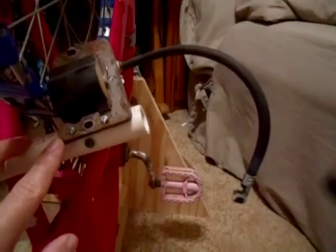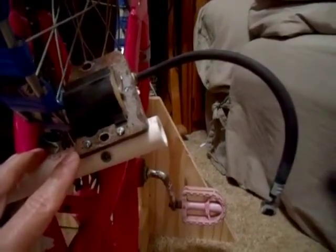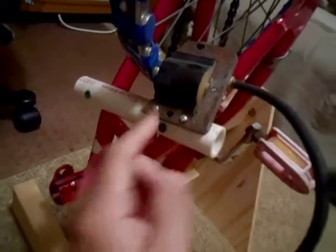You can get these for about five or ten bucks at the lawnmower repair shop. Just go to a place that has a bunch of junk lawnmowers sitting out and ask for a solid state starter coil. What I did was I stuck a piece of cardboard between the coil and the magnet, and the magnet held the coil onto it.